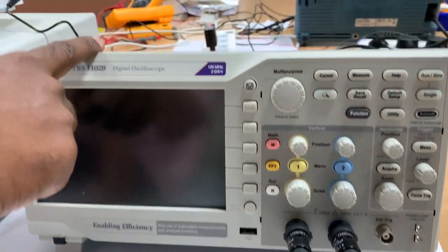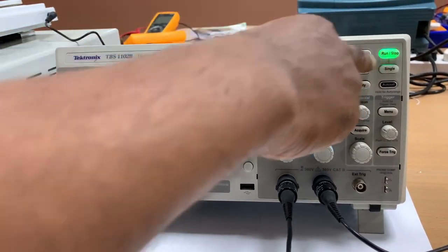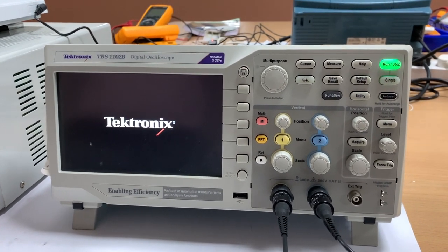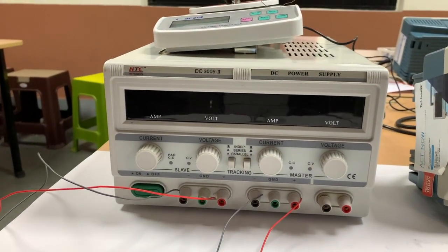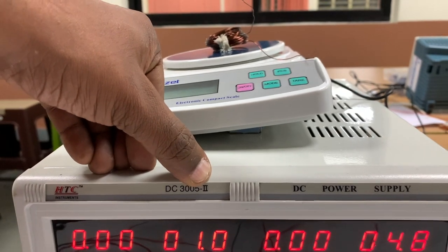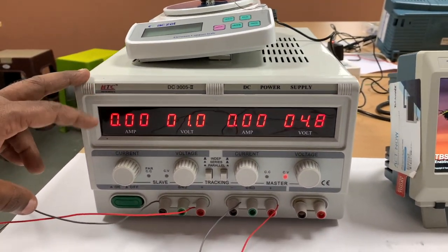To learn about the usage and what the two probes mean, let me turn it on. The power button is on the top — I press it, the green light turns on, and it starts to load. I'm also going to use a DC power supply unit. The one on the side here is a DC 3005 2 power supply unit, and I'm going to turn it on.